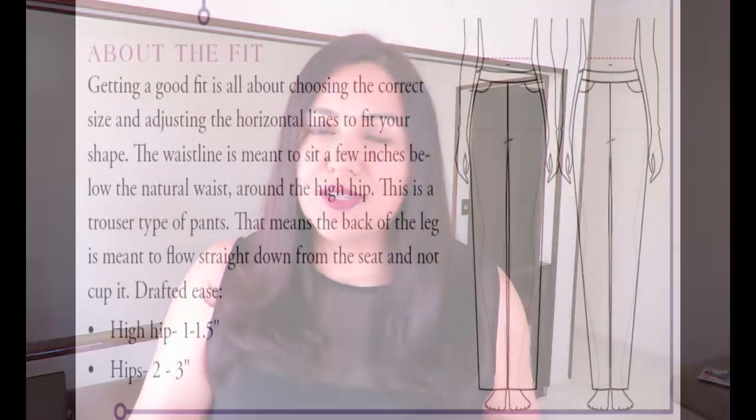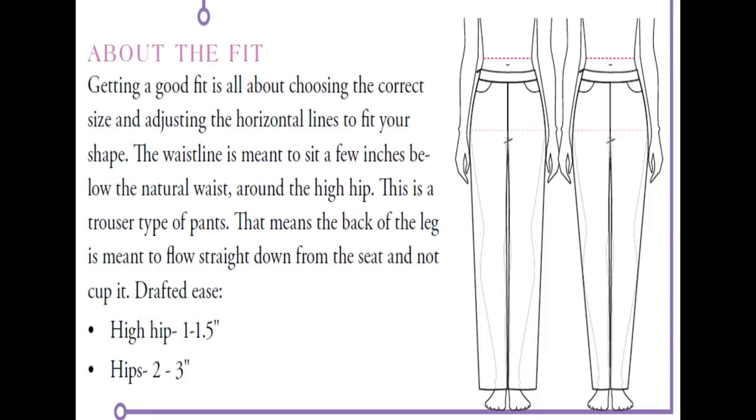The pants come in sizes US 2 to 26, taking you from a hip of 35 to 55.5 inches, so the size range is quite big. Tammy always includes a sketch of what the intended ease or fit is supposed to be for the design, so you can see — and I'm inserting that image here — this is not meant to be a fitted skinny pant and it's not meant to cup your derriere.